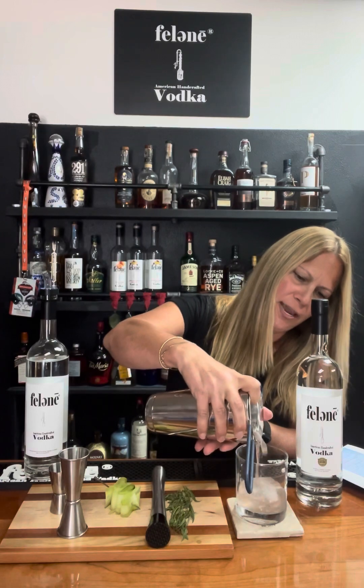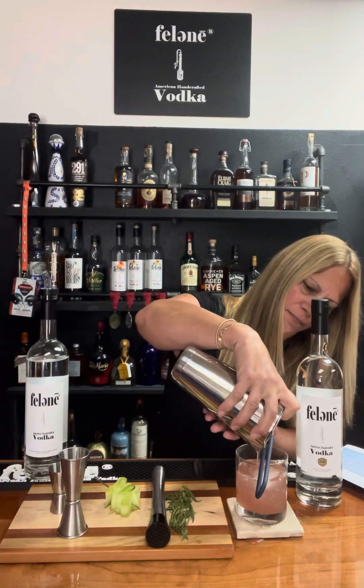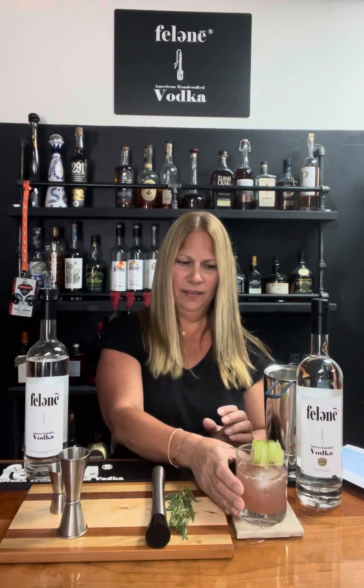We're going to put this strainer and we're going to strain it. It looks beautiful. Then we're going to garnish it with cucumbers. And there you go — the Enlightenment.